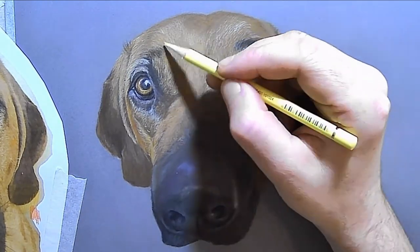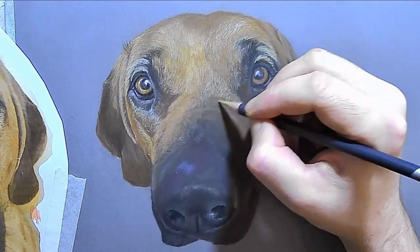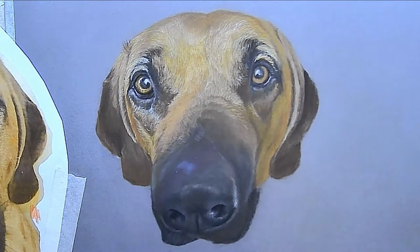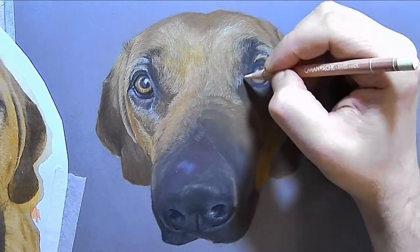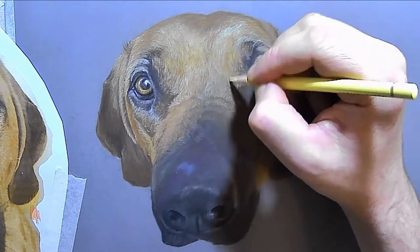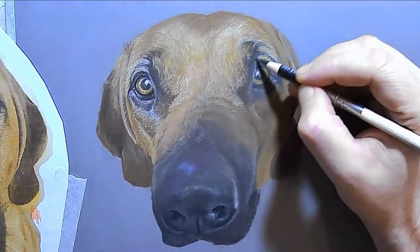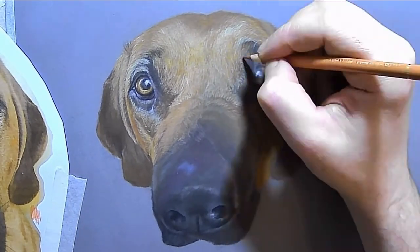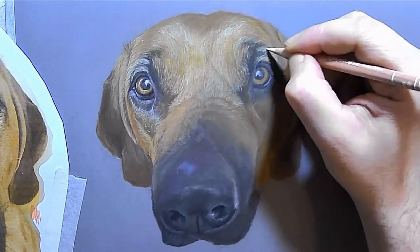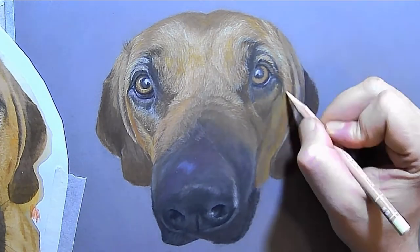You also need to be really careful at this stage with smudging. You'll notice I started top left, worked my way down the left-hand side, then came back to the top right. I'll do the same with the muzzle and nose — start on the left, finish that before starting the right. If you are going over your drawing with your hand, you really need to rest something underneath it so that you don't smudge all your beautiful work.